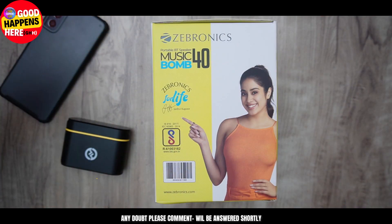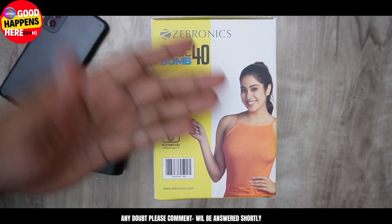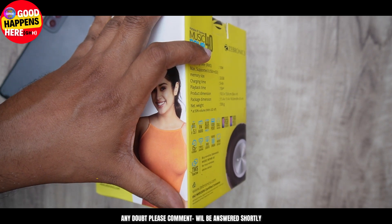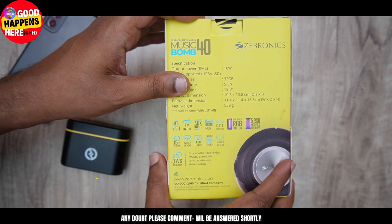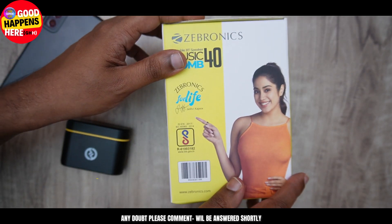That's our Zebronics. This box is the Music Bomb 14 Bluetooth speaker. This box is a standard — it is the same product.